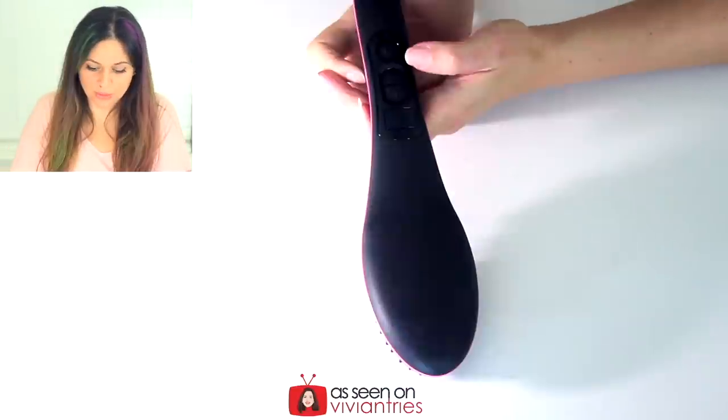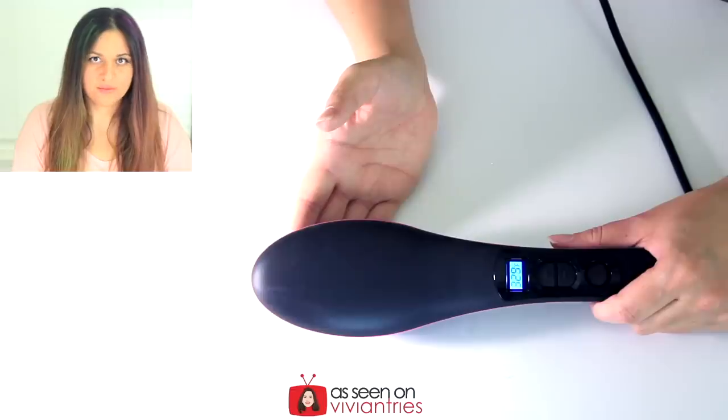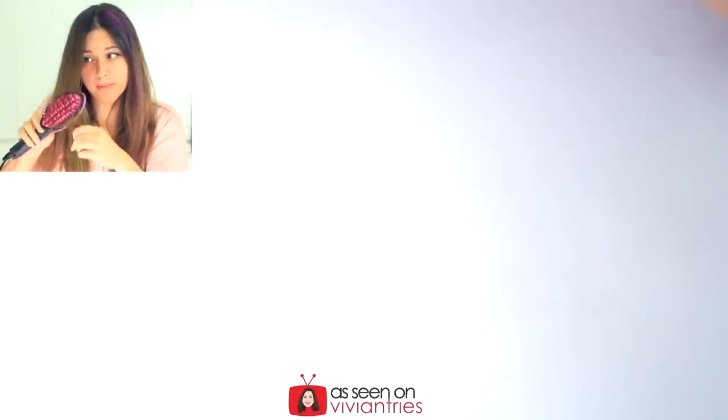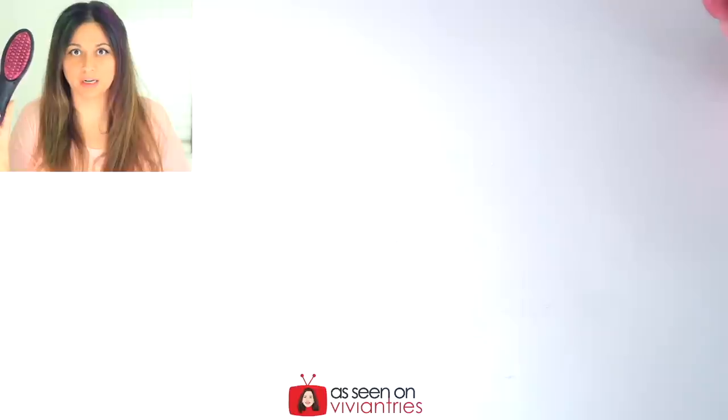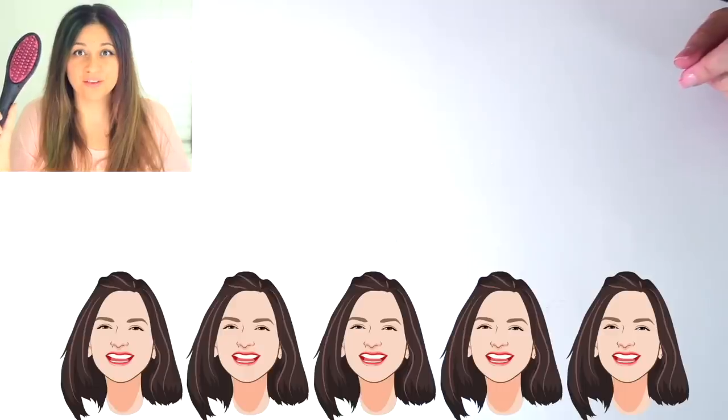It's a hair straightener — two steps in one. While you're brushing your hair, you are straightening your hair. It's plugged in. Hold the power button down. Whoa, that temperature is going fast. I can feel it. It stopped at 365. No. It works. I can't believe it. Oh my goodness, I love it. Excuse all my hair hanging from it now, but I'm going to give this guy five Vivian heads.